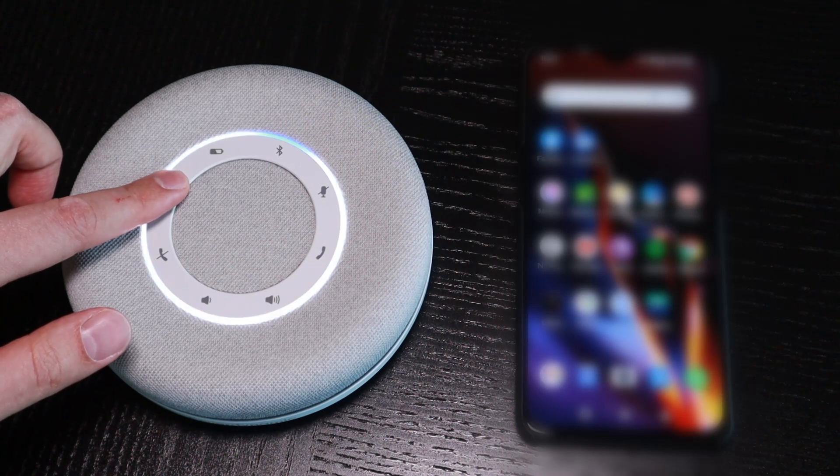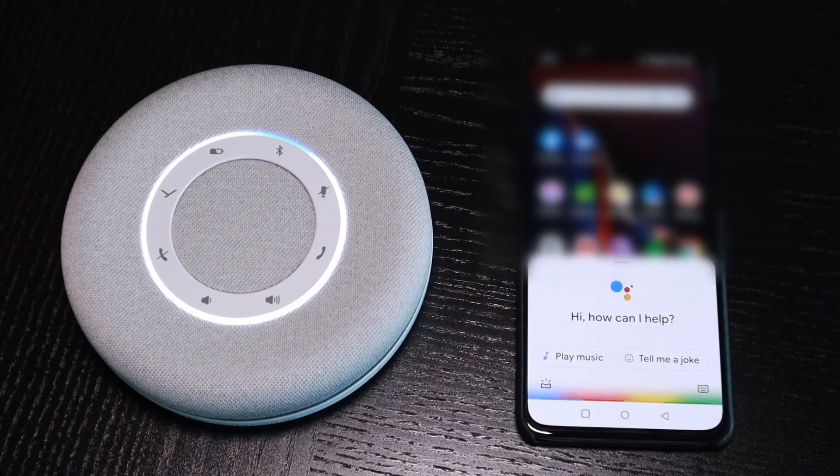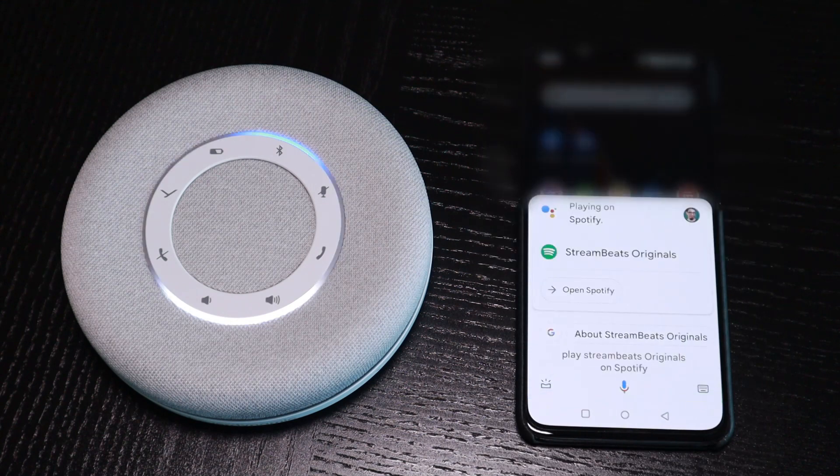Here are two things that you can do with that multipurpose button straight out of the box. Hold it down for between one and three seconds and it will start your assistant like Siri or the Google Assistant. Once you have music or other media playing, press that multipurpose button once to pause the playback and press it one more time to restart the playback.